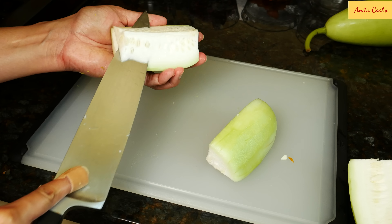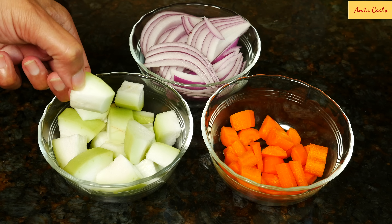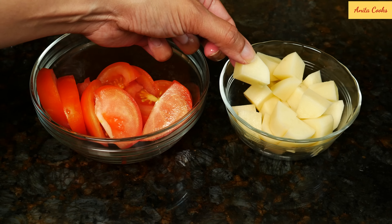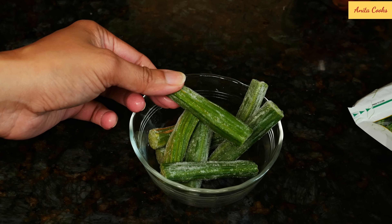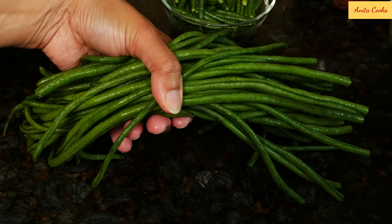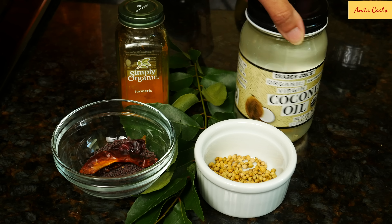This is bottle gourd — they're usually large and we only need about a third of one. Peel it, take out the seeds and pith, and cut it into large cubes. None of the vegetables should be cut very small, otherwise they'll overcook. This is about one cup of the gourd. One medium red onion sliced thick, one medium carrot cut up, one tomato sliced into thick pieces, and one medium potato cut up. These are drumsticks, which are always found in sambar — I can only get them frozen, so I use about eight pieces. This is about one cup of long beans cut into two-inch pieces.